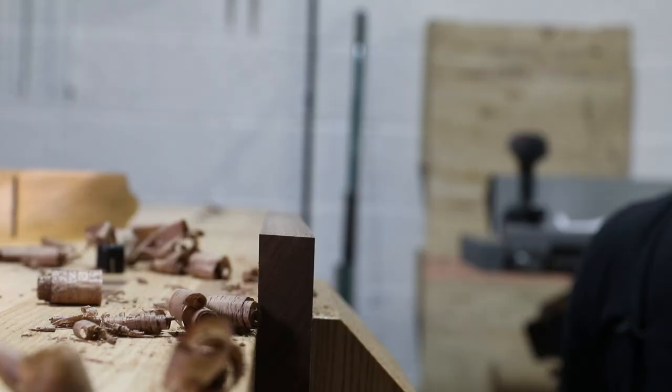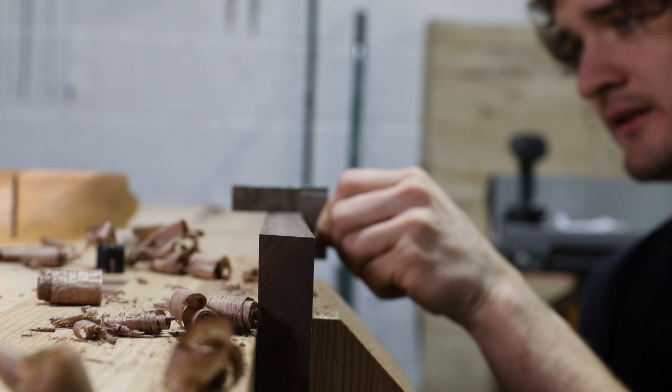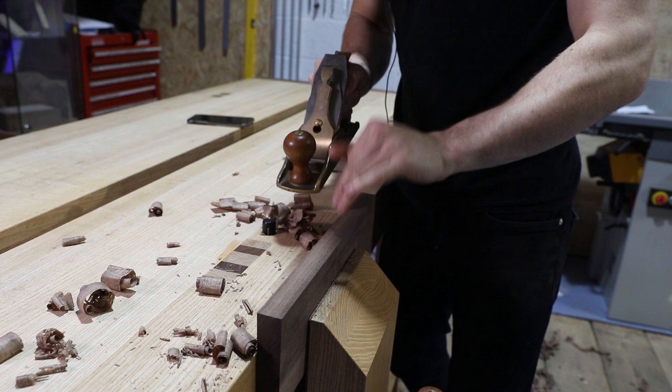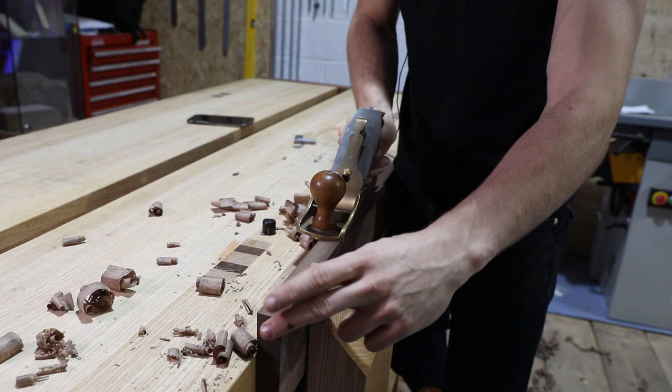Now the rough sawn edge is gone, but we've just been attacking this with a plane willy-nilly and hoping for the best. We check it for square — and you can see it's not square at all along the length: this side here is too high. Now you could just try and centre the plane along the high side and take a shaving across it, but the trouble is when you hold the handle at the front like that, your hand covers the area in front of the plane — you can't really see where you're going. This area is completely blind, so squaring up the edge is just a bit more of a guessing game than it should be.